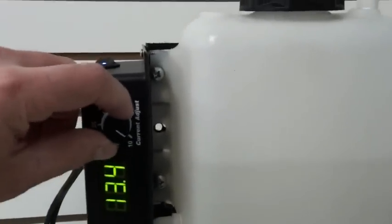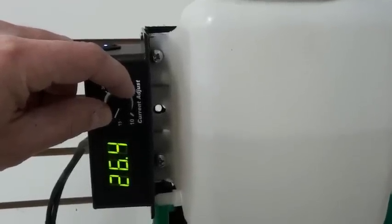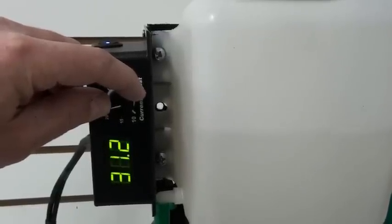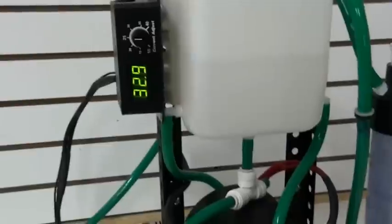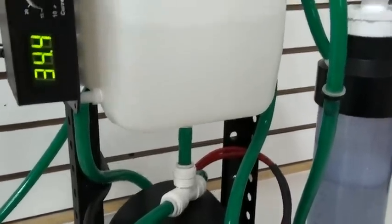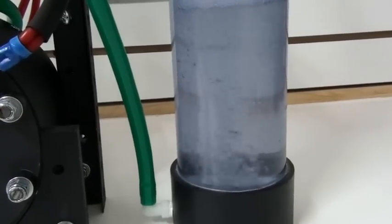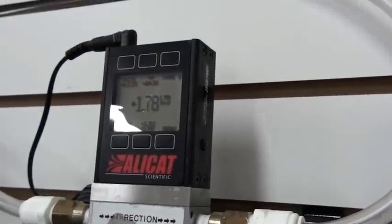This machine is capable of producing approximately 1.8 to 1.9 liters per minute of Brown's Gas, and that is accomplished by increasing the current by turning this knob. As you can see, at full power we're generating a lot of Brown's Gas, and the flow meter reads about 1.8 liters per minute.